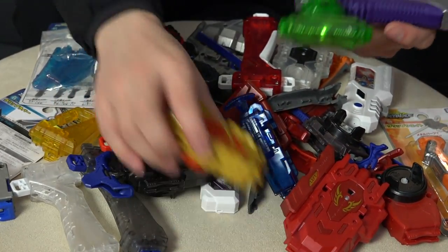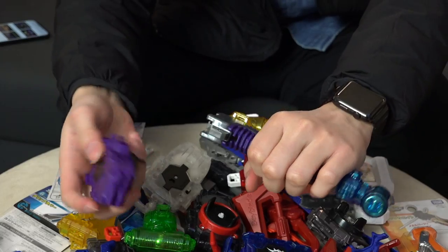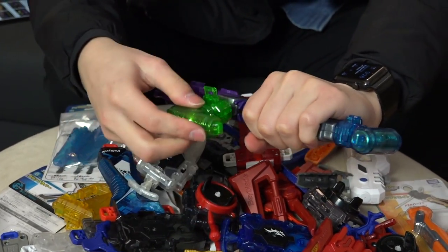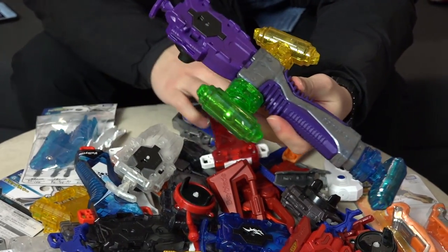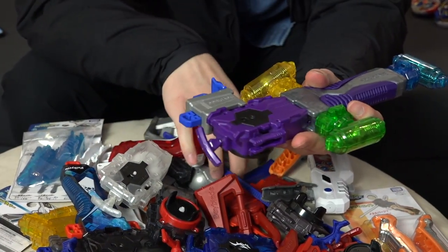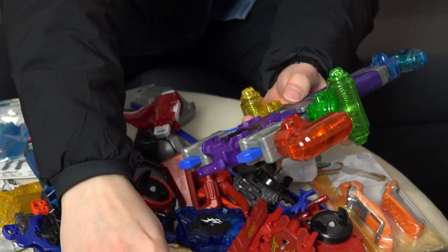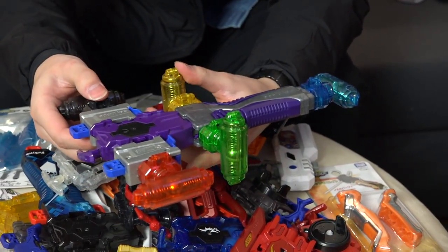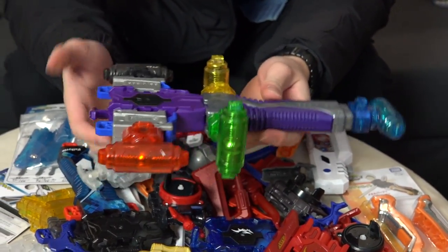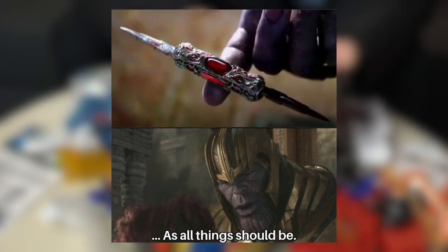We have so many different launchers — blue, black, yellow, red. I feel like we need to find a purple one to match this purple grip. There are so many different colors going already. Should we keep it on one side or should we balance it out? Balance it out, man. That's the whole point of the Infinity Stones — like all things, it should be balanced. Balance the whole world — the great words of Thanos.